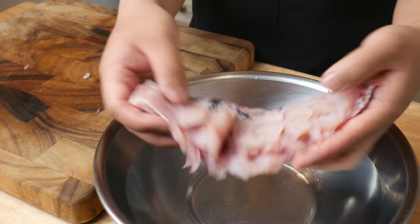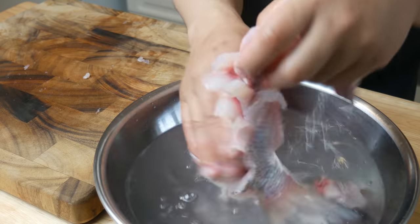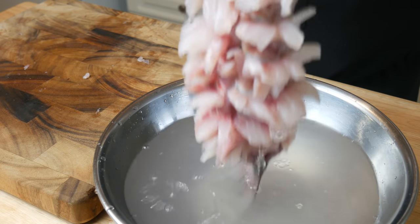After making our cuts, we're gonna give the fish a quick rinse. This will wash the slime off and help separate the flesh from each other. This will also help get rid of the extremely fishy taste.